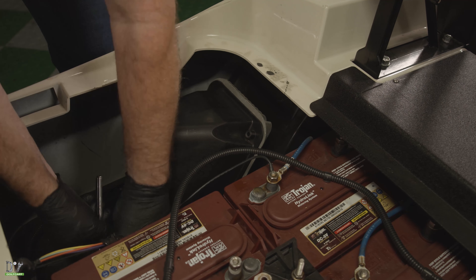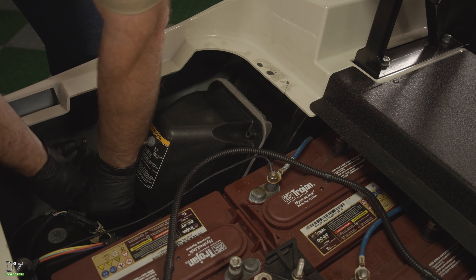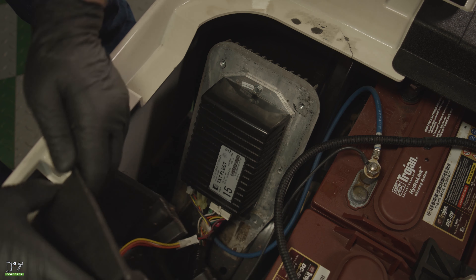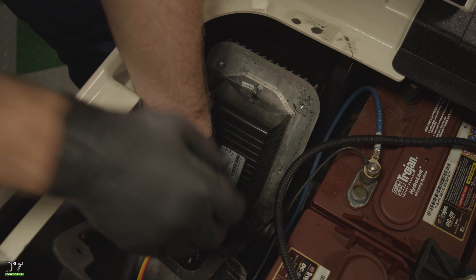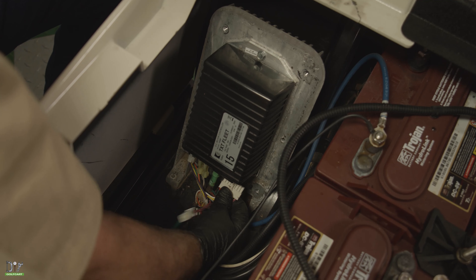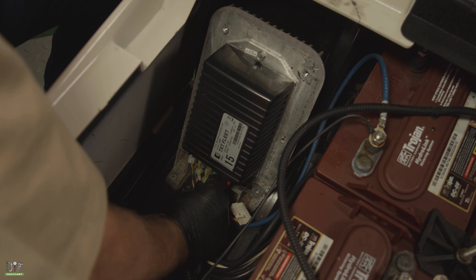We'll remove the four bolts holding the cover on. Next, we'll go ahead and unplug the run/tow switch and remove the cover. Next, we'll go ahead and disconnect all the wires.